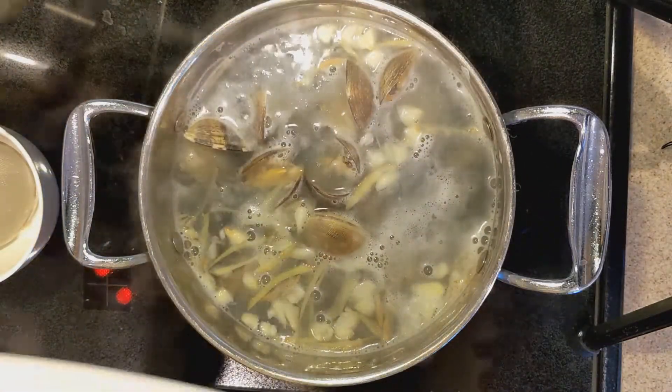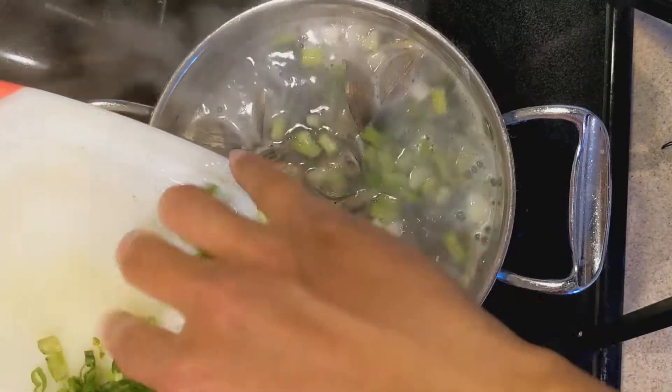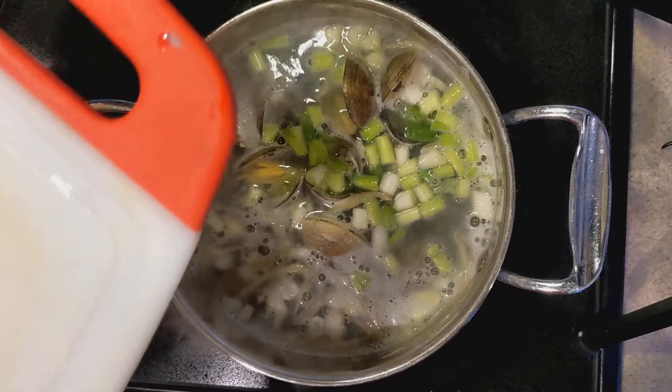So at this point you can add the white parts of the green onions in — that's what I do. And we'll save the green part towards the end.